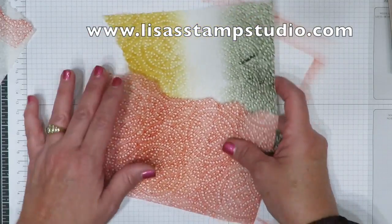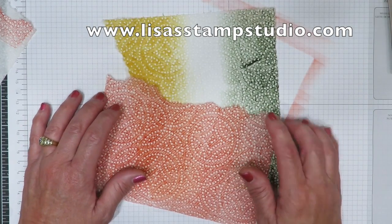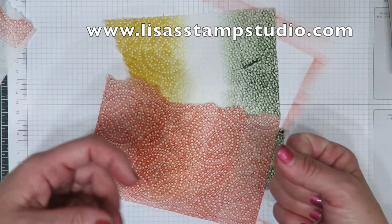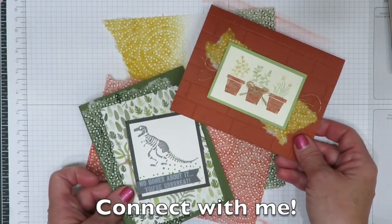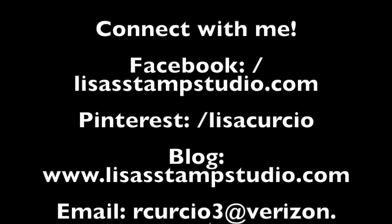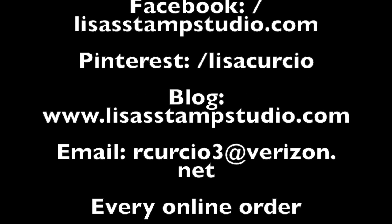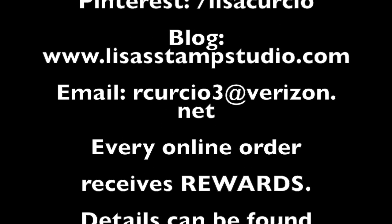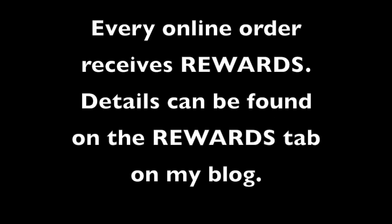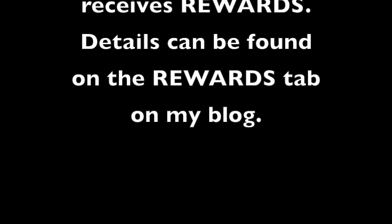I am super excited to share that quick idea with you for some backgrounds. I want you to think about using these in your Big Shot with your framelits, maybe to make clusters of flowers or other shapes for 3D projects. So I bet you'll never look at a paper towel the same again. See you next time. Bye!